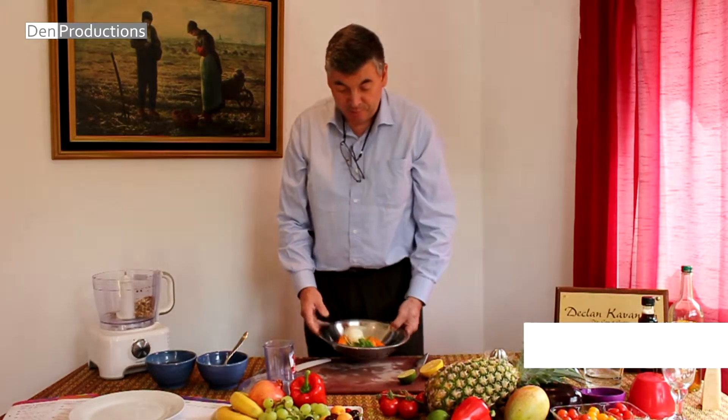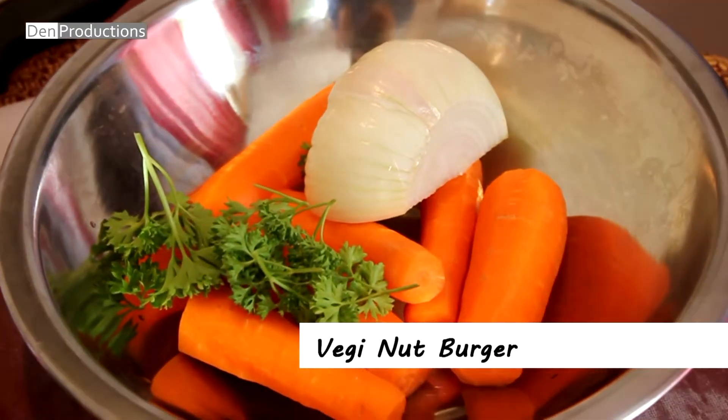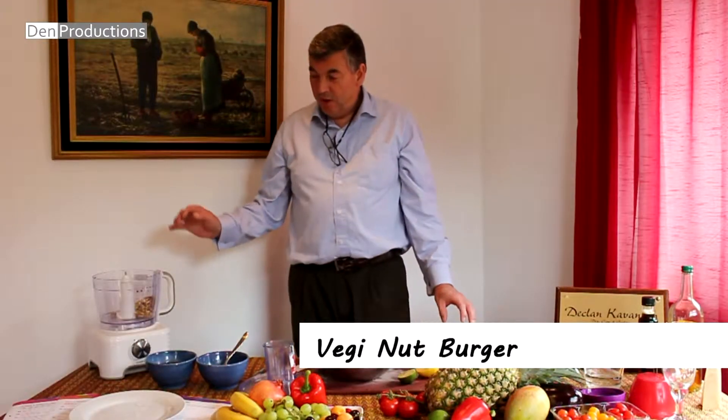Now we come to our veggie nut burger. In this veggie nut burger we have carrots, parsley, onions, lemon juice, almonds and pecan nuts.